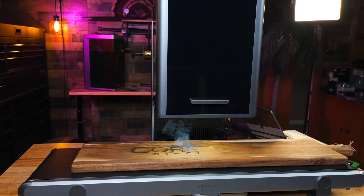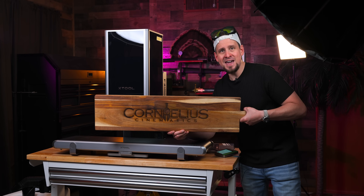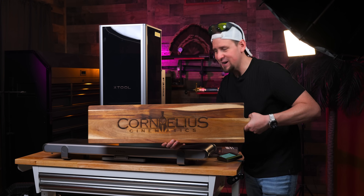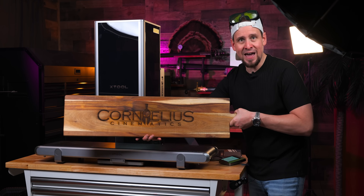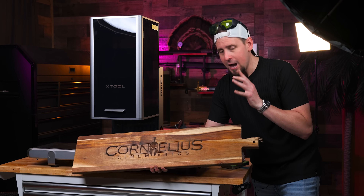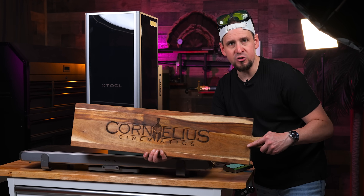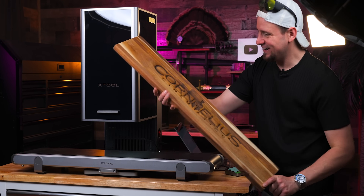I am so stoked for this. It took 25 minutes — let's look at it. That is so cool. I'm trying to get it in the right light. If you're looking at the conveyor feeder, in my opinion it's worth it if you're going into business, but this just turned out phenomenal. I cannot get over it — I love it.